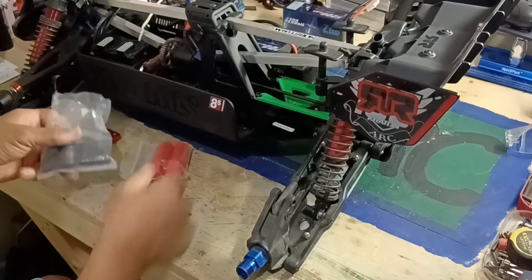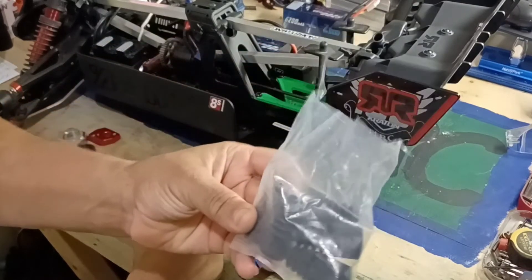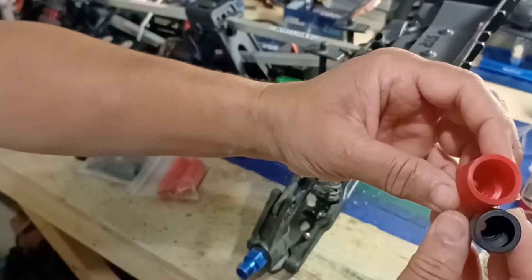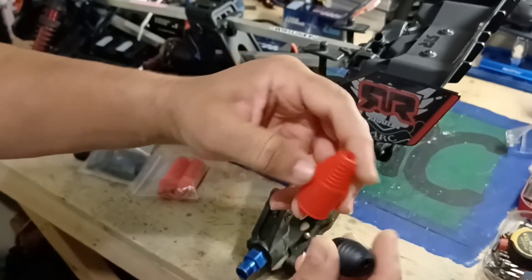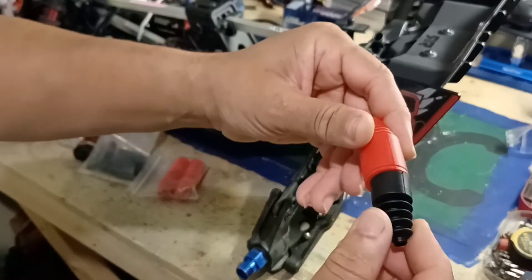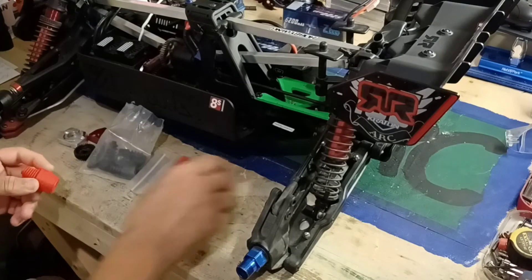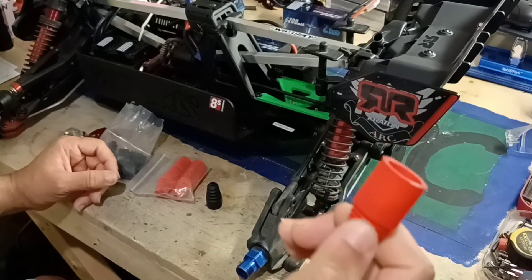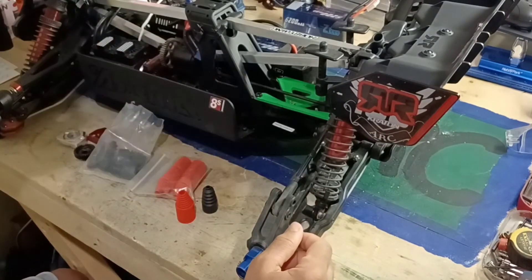I've got two sets — I have the red one and the black one. I've had these a long time. I used them on my Rampage MT. The red one is bigger — wider, longer, just bigger overall. I'm not sure which one will fit snug. When I bought them, they said the red one was better for the Rampage, but actually the black one fit the Rampage better.